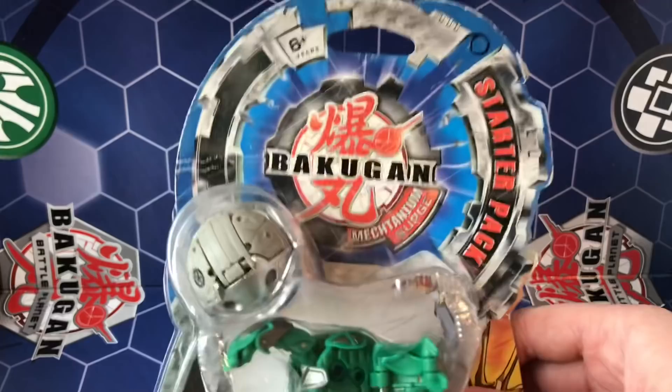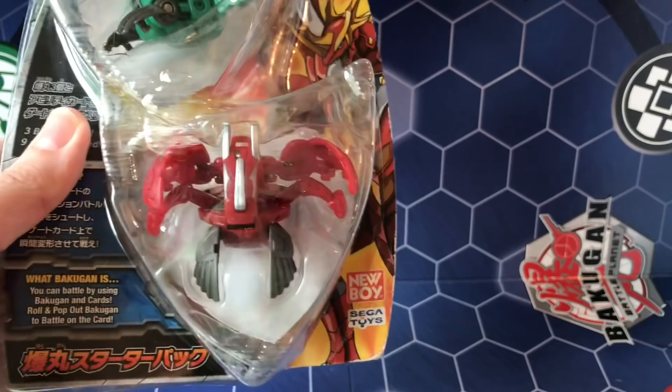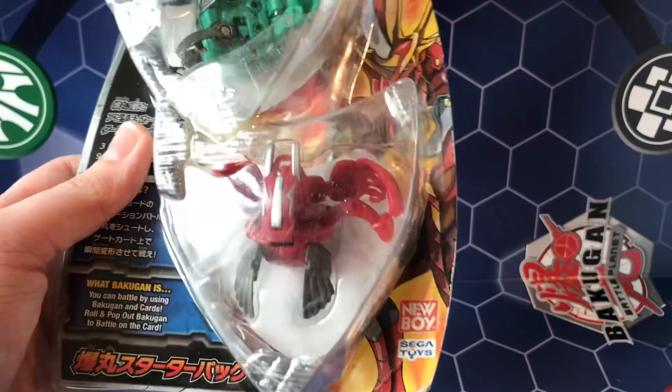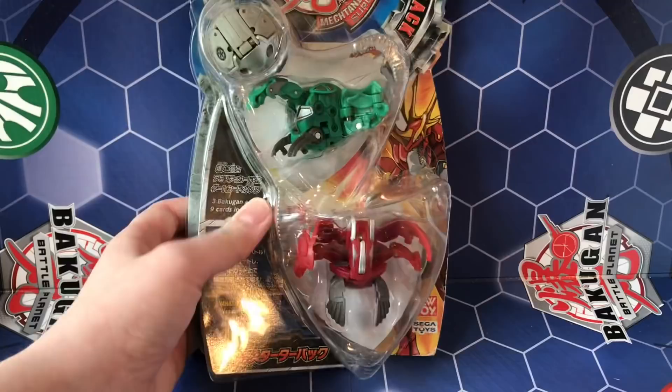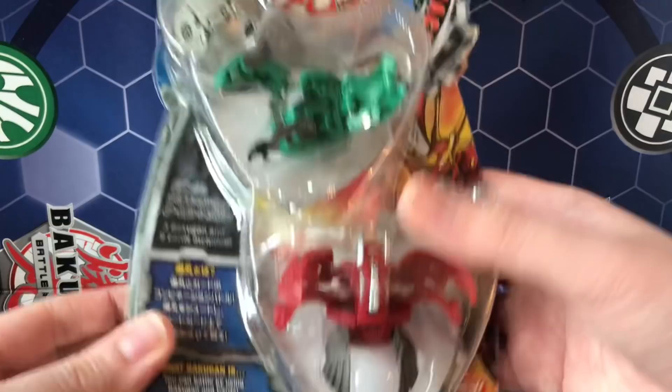What's up everyone, I'm the detective and today I have something pretty cool to unbox. This is the Bakugan Mectanium Surge starter pack — this is the Asian release. You can see it says Sega Toys, and New Boy, who was actually a distributor for generic products, not just Bakugan, in the Middle East. I actually have a Cobalt Saber which is a Beatamon, also sealed from New Boy.